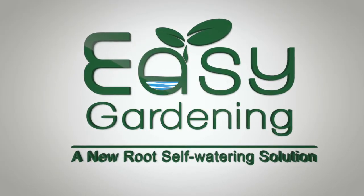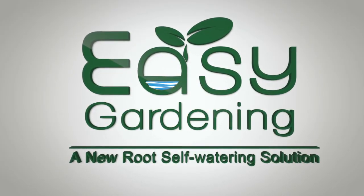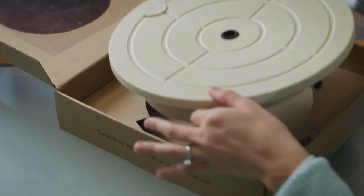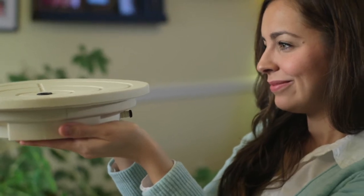The Easy Gardening System provides a safe and simple solution for ensuring your potted plants stay healthy. Start by removing the Easy Gardening System from the box.